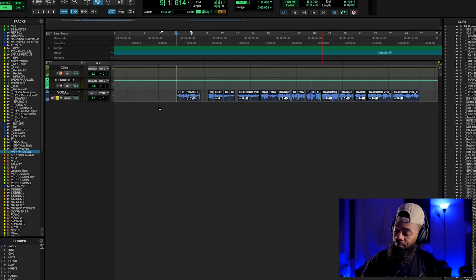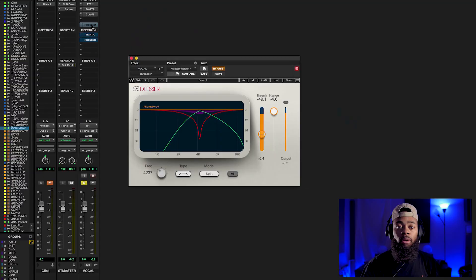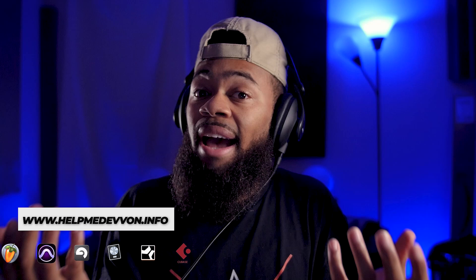There are probably two stages of the de-esser I like to use — two instances. One is to attack harshness, so first and foremost let's attack the harshness of this vocal. I'm using a Waves de-esser, a pretty standard de-esser that a lot of people have. What is a de-esser in essence? A de-esser is a type of compressor — specifically a compressor that hones in on a specific frequency range.